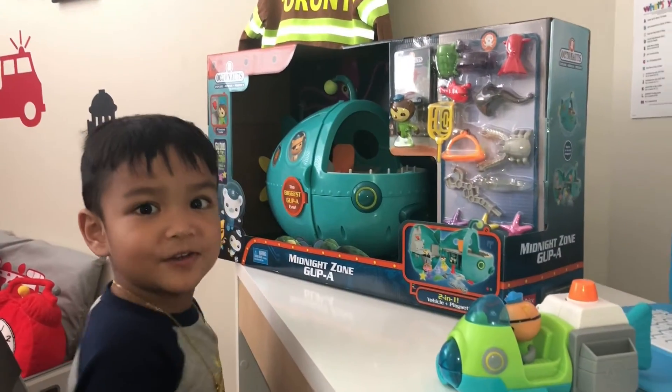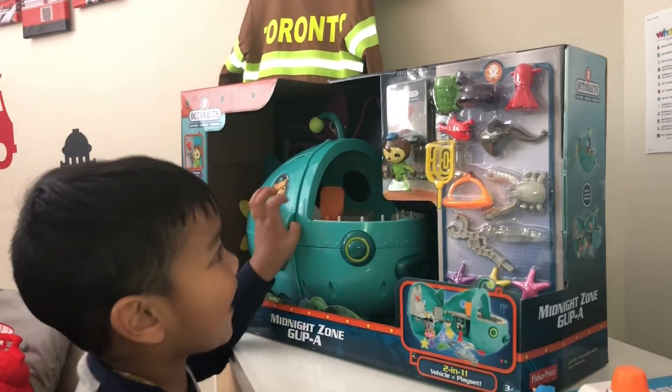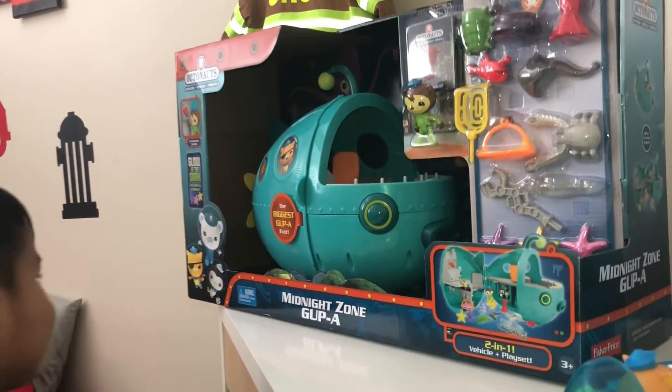Welcome to the Eaton toy reviews. So what do you got today, boy? Octonauts toys. Octonauts toys. And what is that?